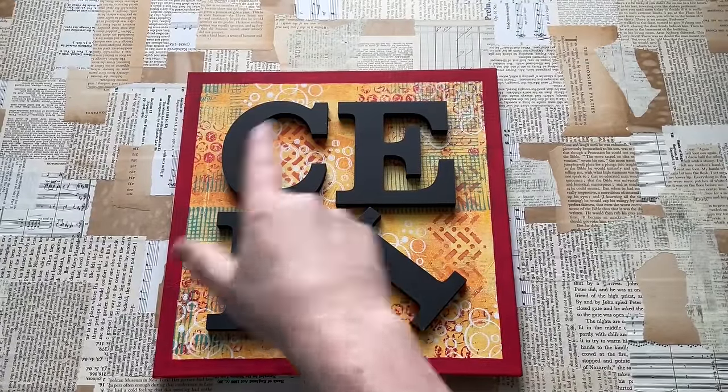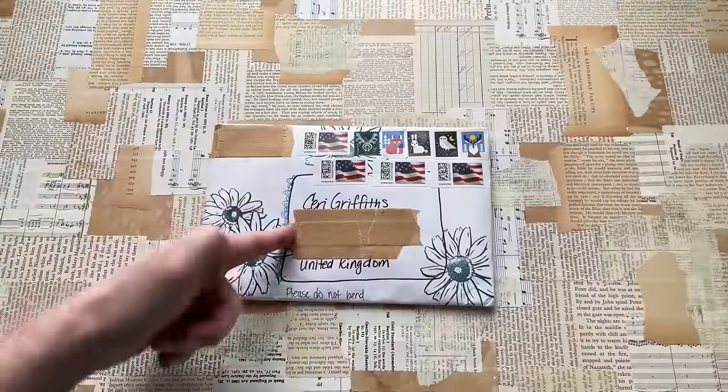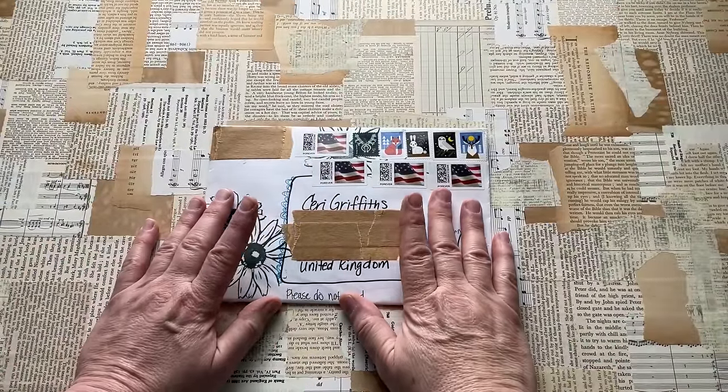Hello everyone, Kerry the Crafter here — that's C-E-R-I, the Crafter — and today we're here with a bit of happy mail. I knew it was arriving, so I know it's from my friend Darcy Sanders in America.